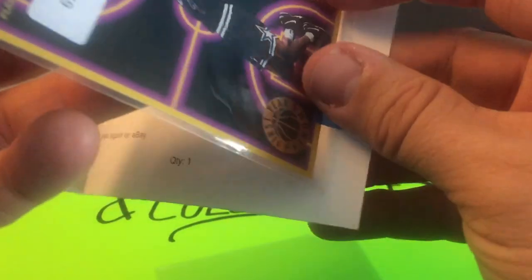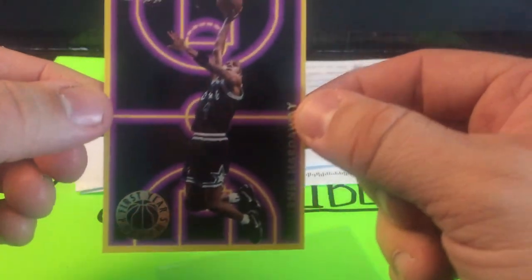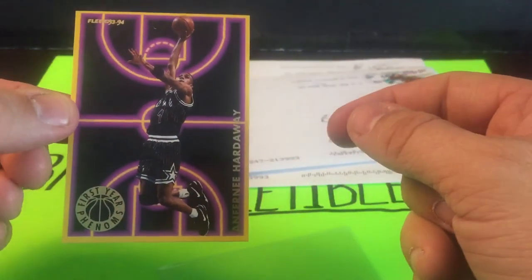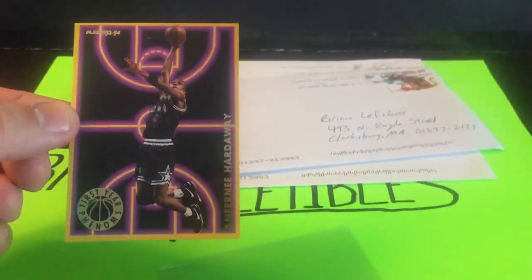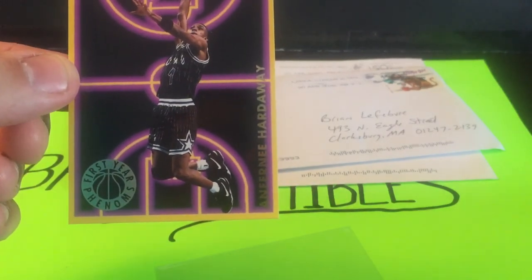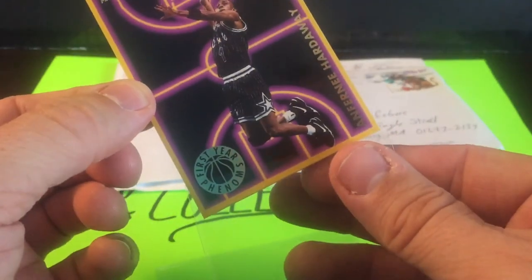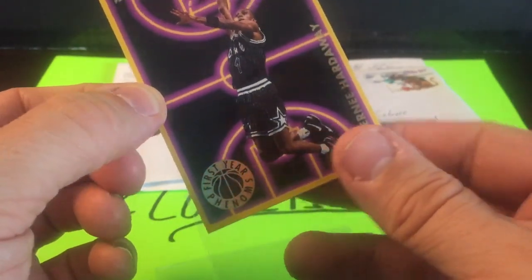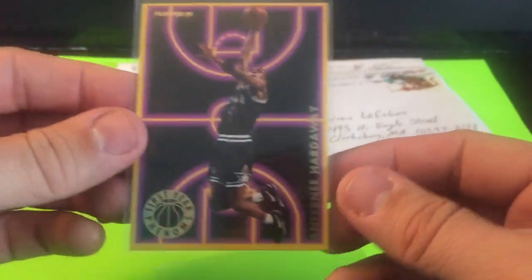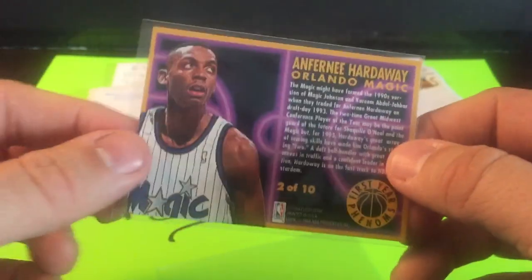This is a not-so-great way to ship a card, but let's check it out. 93-94 Fleer First Year Phenoms — Penny Hardaway. Centering is a little off top to bottom, maybe a little off left to right as well, but overall corners look pretty good and surface doesn't look too bad.